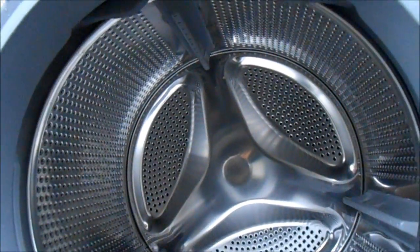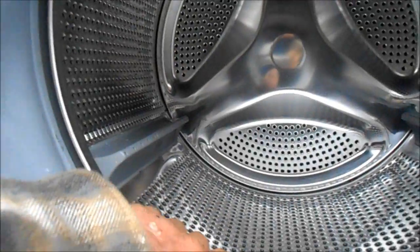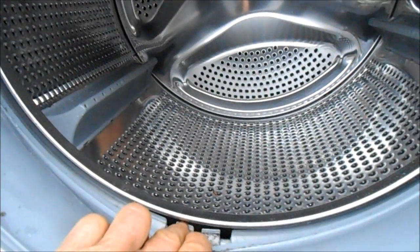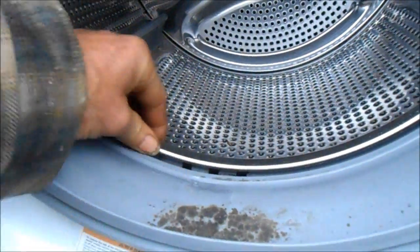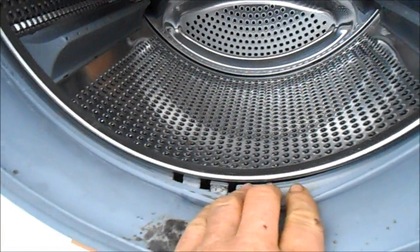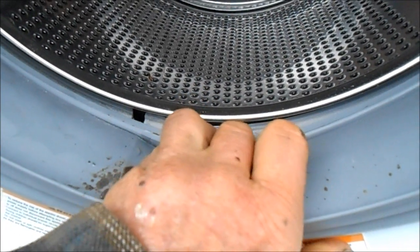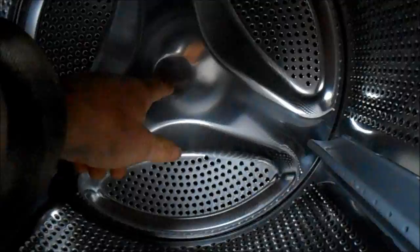This washer — the customer complained about a smell, a rubber smell inside. I haven't totally disassembled it — here's the model number — but what I've read online is that somehow the barrel is rubbing up against this rubber seal here. I'm not sure exactly how that would happen, but it looks like there's a little line in there where it had rubbed into it.